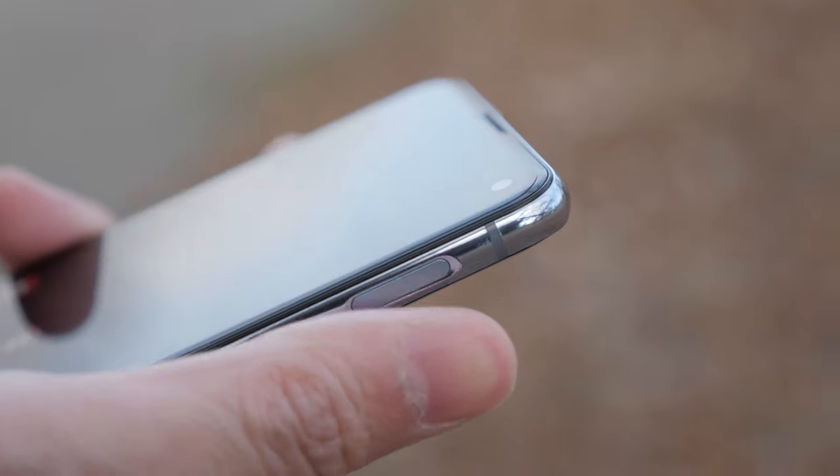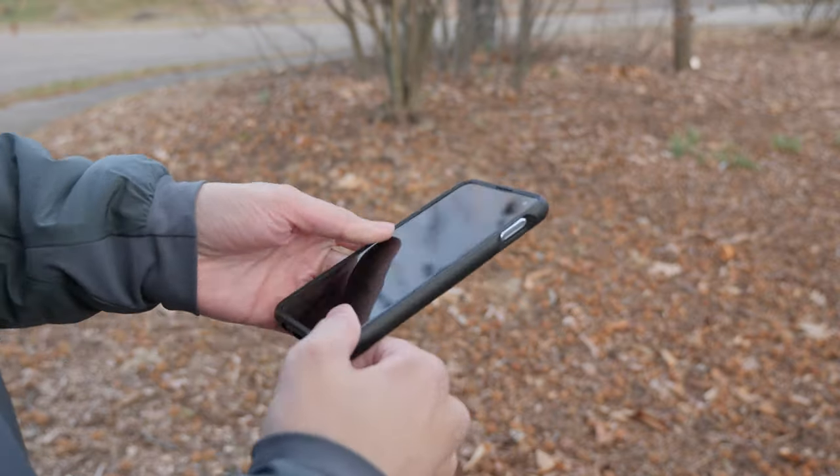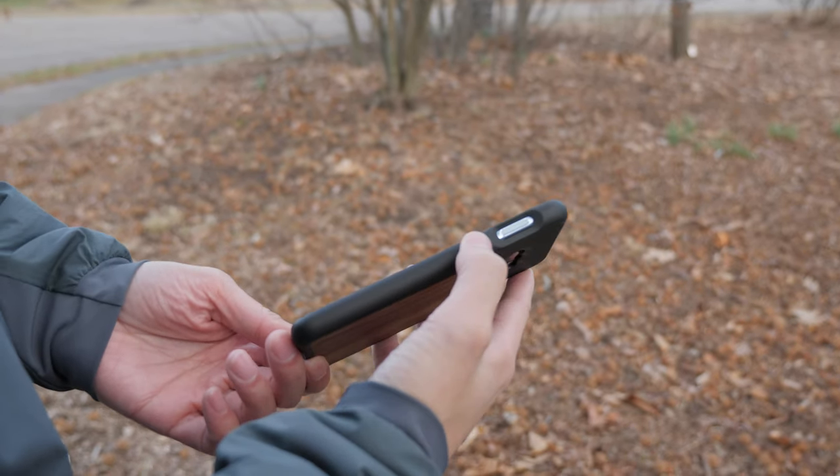Let's move on to the side fingerprint sensor. I would say it's easier for me to reach now that I've gotten used to it. What made it easier is basically having a case on it — and the thicker the case, the better, because I can actually feel for the cutout and easily get into my phone without a problem.